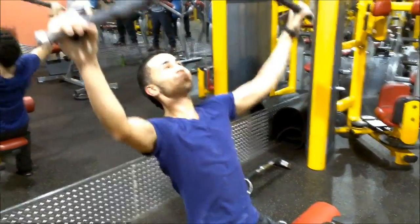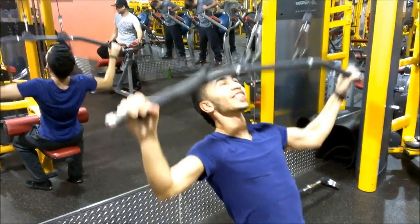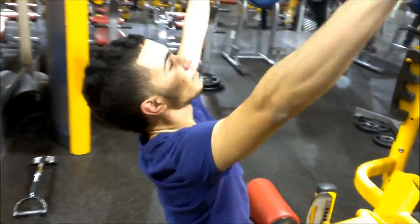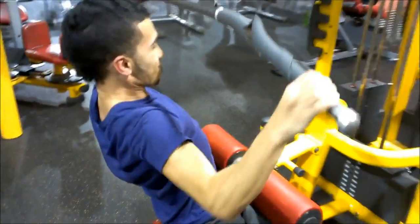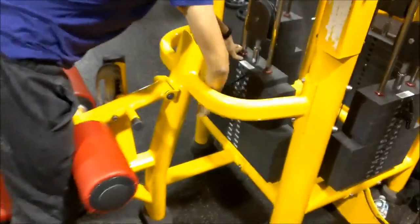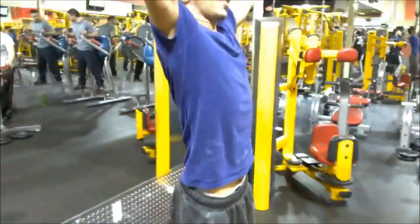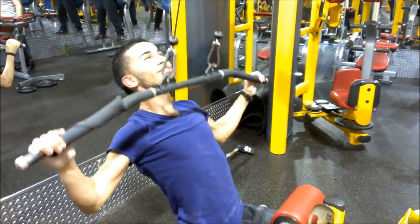We move on to lat pull-downs for two sets. These are another good exercise for those lats. We really squeeze them, and on this one we do a drop set — basically we start with a certain weight and then lower it down for a few more reps. My little brother really pushes himself at the gym. If he was only like that in the kitchen, he would have been a lot bigger by now — probably 120, maybe 125 pounds.